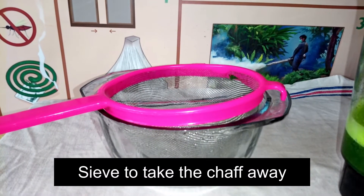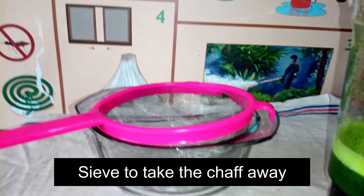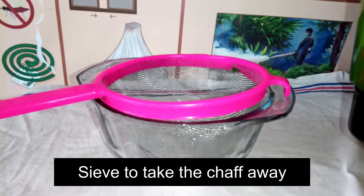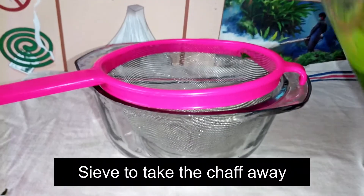After that you mix it with water. You shake it or stir it very well, and then you sieve it to take away the chaff.